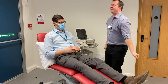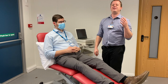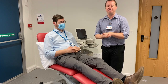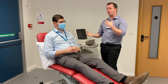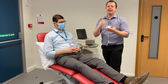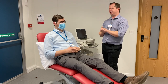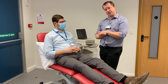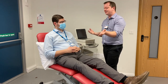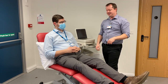Once we've got consent, we can go ahead and do the test. It might be really worth thinking about having a chaperone. Some literature says you should ask the patient if they'd like a chaperone. I tend to just say I'm going to get someone to help me do this test, because if I asked a patient 'would you like a chaperone?' and they said 'no, just you and me,' I'd feel a bit uncomfortable. So I just get someone to help — like Tina, who's behind the camera — to come and help me do the procedure.